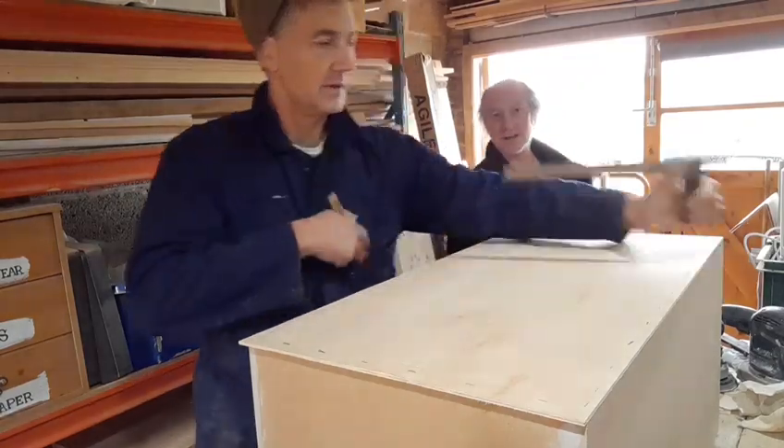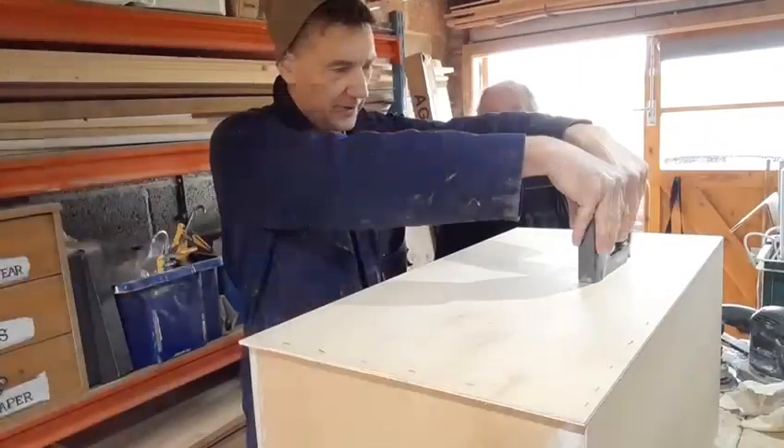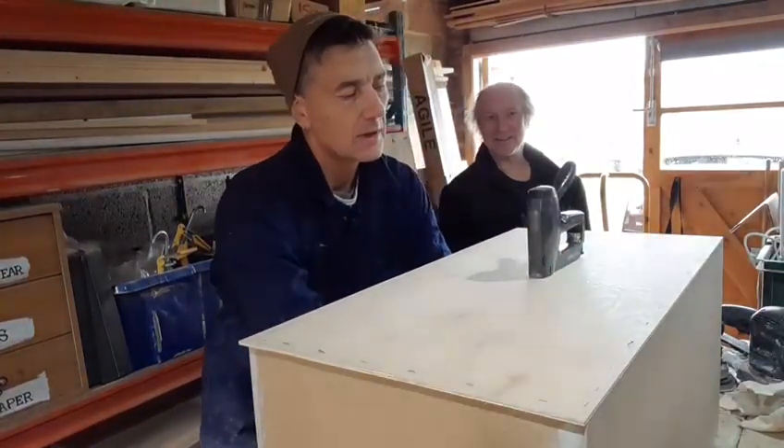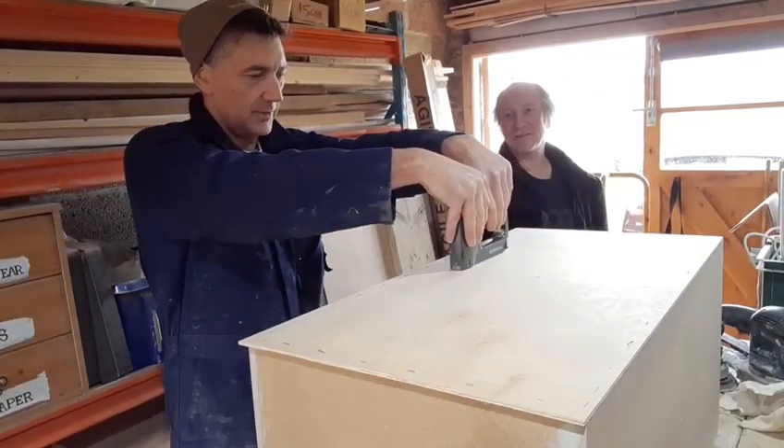As you can see, this man is an expert because it is actually square, unlike something I would do. It's going to be perfect. I'm going to work to under a millimeter tolerance.